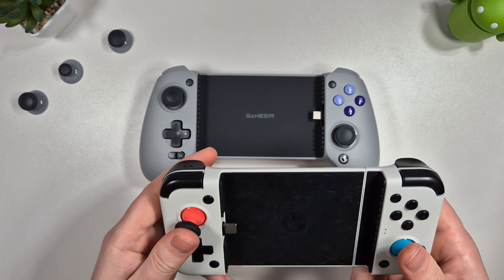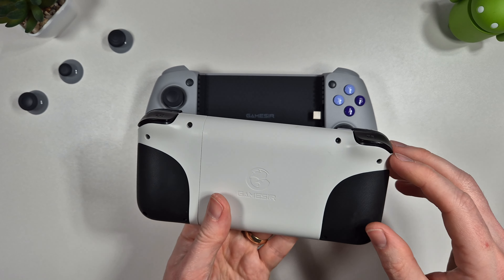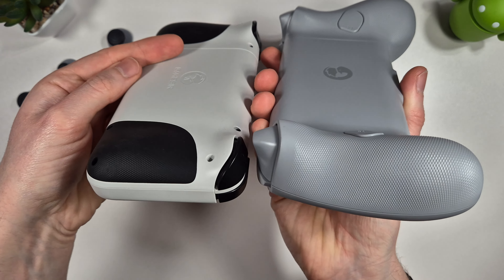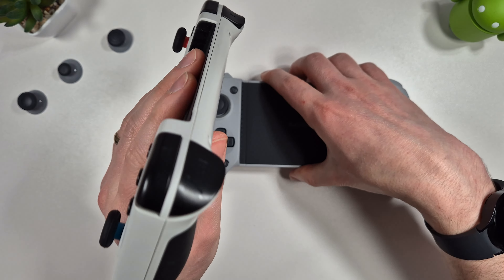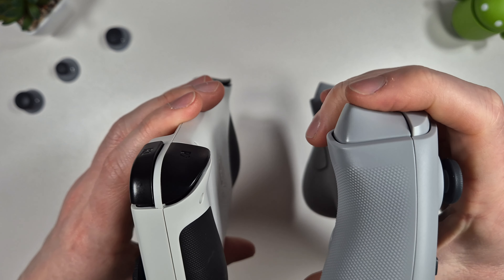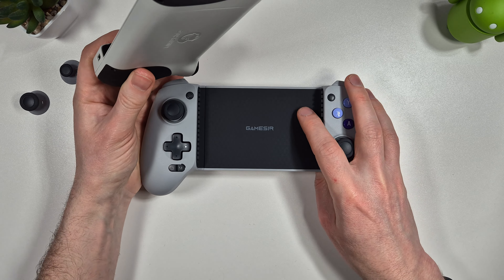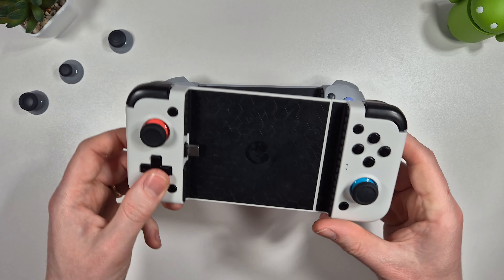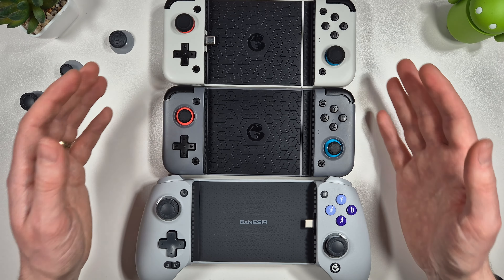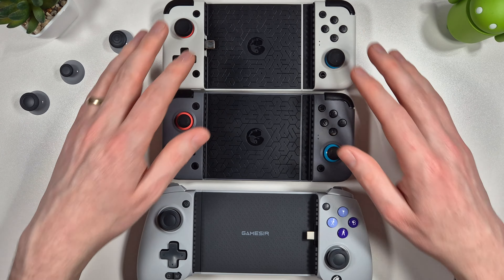Comparing this to the X2 controller - I've had it for a while, it's a bit beaten up but still works fine. The difference is quite substantial. We've gone from a flat design to a more ergonomic design with grips, which is much more comfortable. We've also got analog triggers compared to digital triggers, which is important in many games. We also have the 3.5mm headphone jack which the G2 doesn't have. Overall there's no real contest - the G8 wins for functionality, and is also noticeably larger in size.